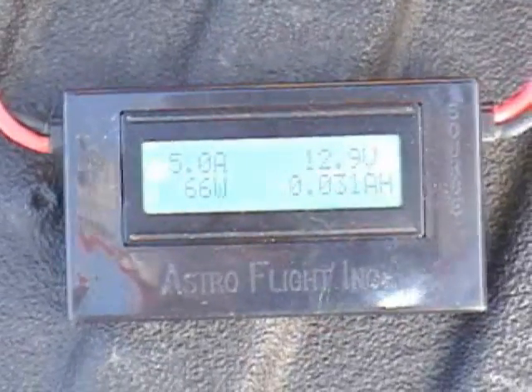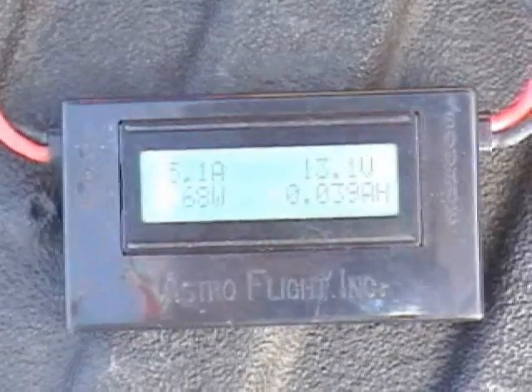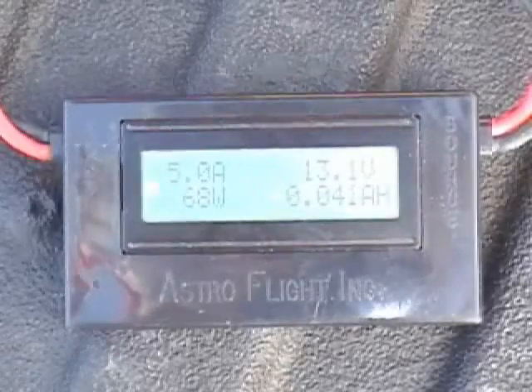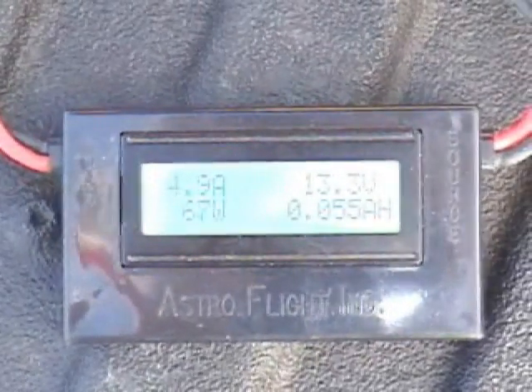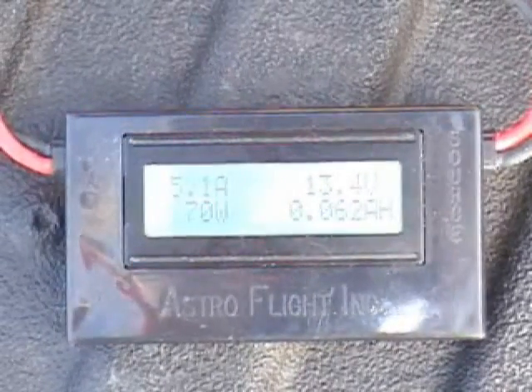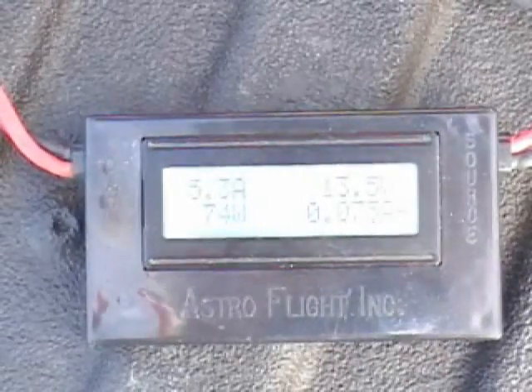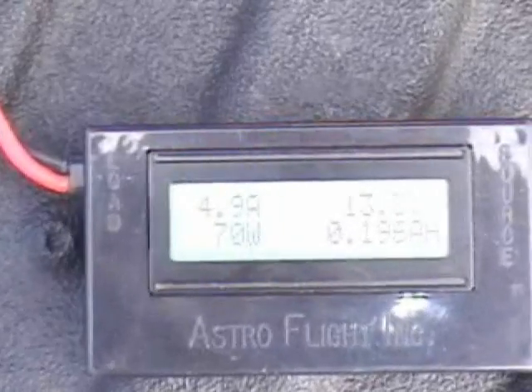I'm going to maintain that 5 amps throughout the whole period of the charge. I don't have a timer with me to time this, but we timed it yesterday at the field and it was averaging between 12 and 13 minute charge time. So we're still charging.